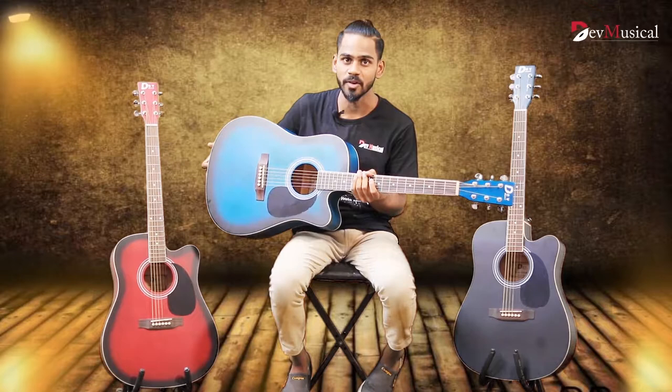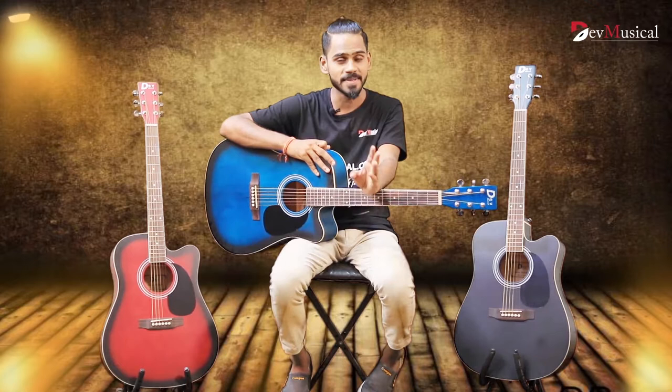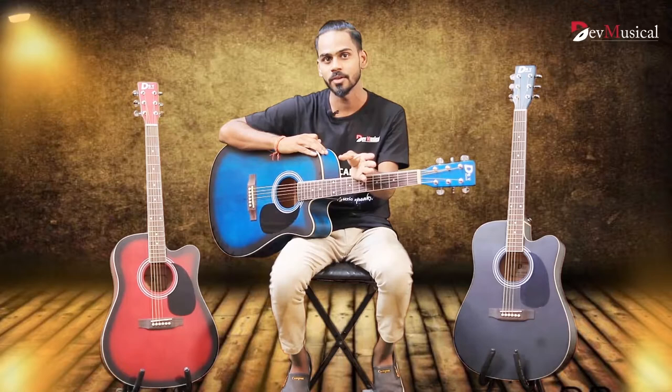So guys, if you have any inquiry about this product, you can visit our website at www.daymusical.com. Our team will be very happy to support you. If you need anything else, please contact our helpline number. Thanks for watching this video.